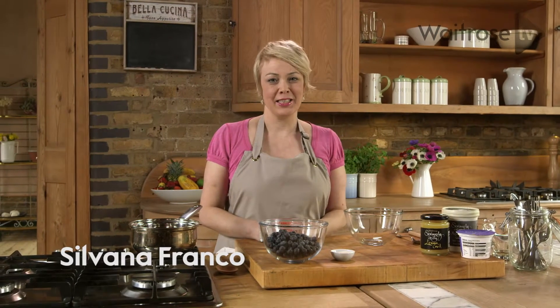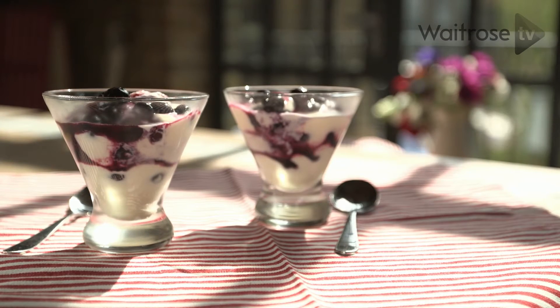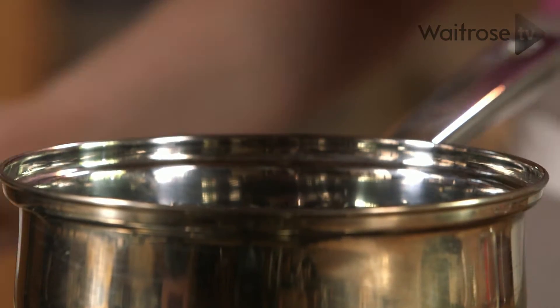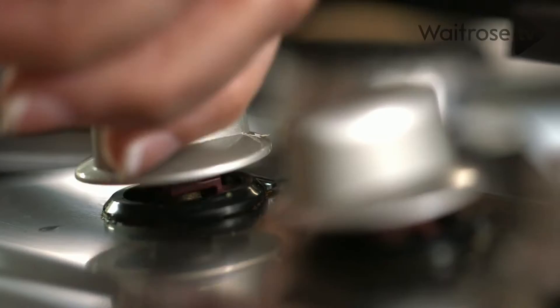An ice cream sundae is a brilliant summer treat and this lovely recipe uses fresh blueberries paired with zingy lemon curd. To begin with, I'm going to put half of the blueberries into a small pan with a little bit of sugar and a splash of water. I'm just going to heat it gently for a moment or two until the juices start to run.